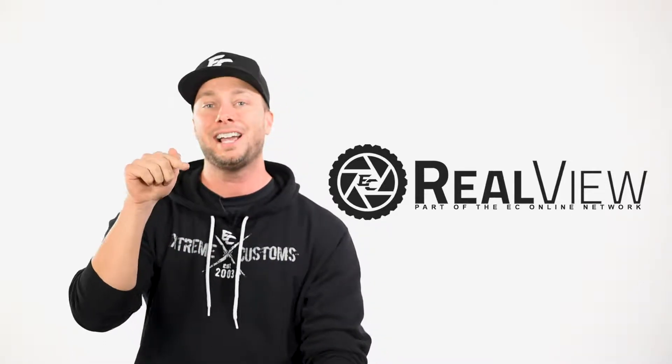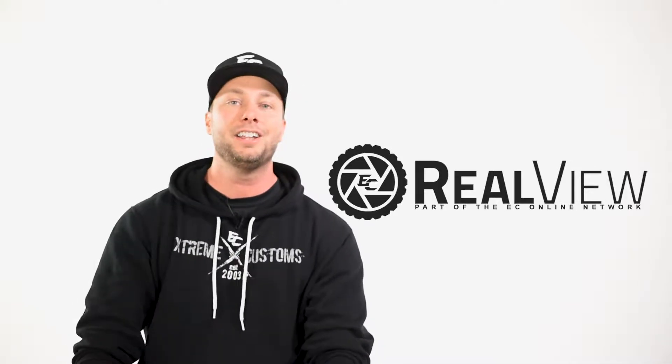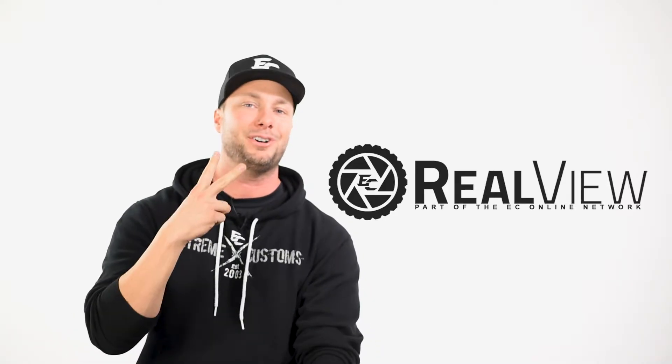If you guys like this wheel, make sure you click the link below in the description to give you all the information that you need. Don't forget to subscribe if you're interested in seeing more wheel videos like this, and we will catch you guys on the next episode. Peace.